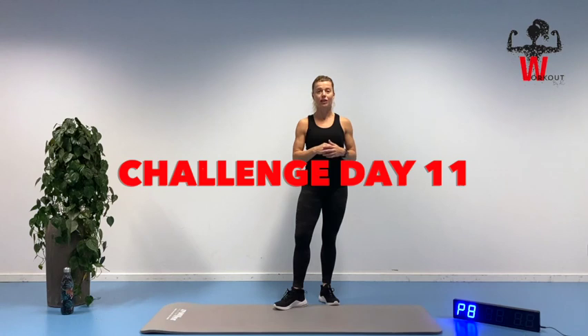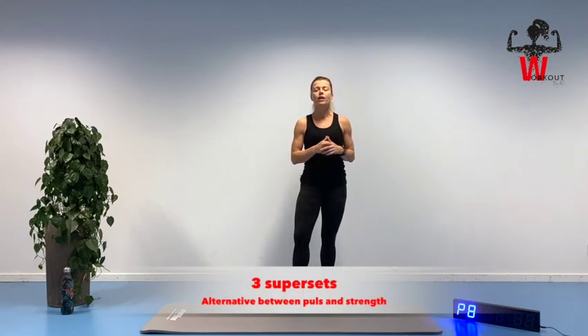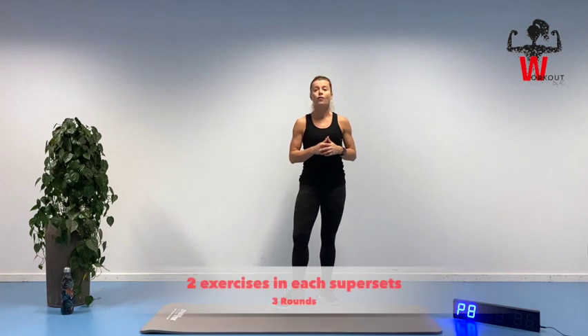Welcome and thank you for joining me here on day 11 in our 30-day 10-minute workout challenge. Today's session we're going to do a high-intensity interval training session, also called HIIT. We're gonna do one minute of warm-up, then we have three different supersets. In each superset we have two different exercises. For example the first superset we'll do high knees and then go straight into 30 seconds of squats, alternating between those two exercises for three rounds.